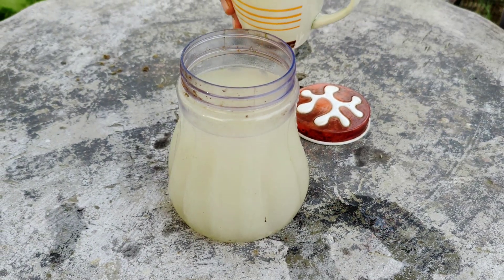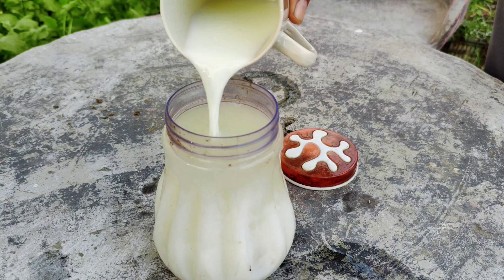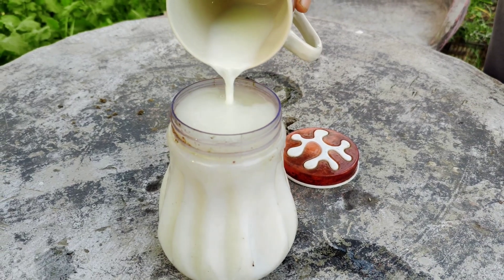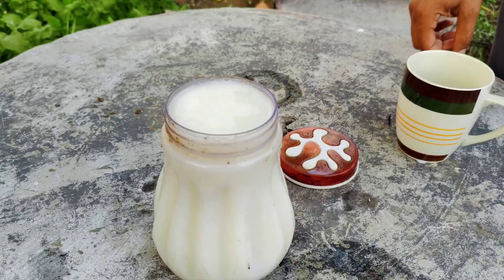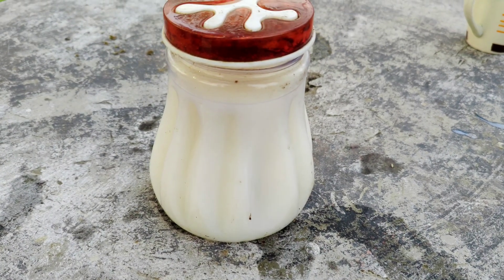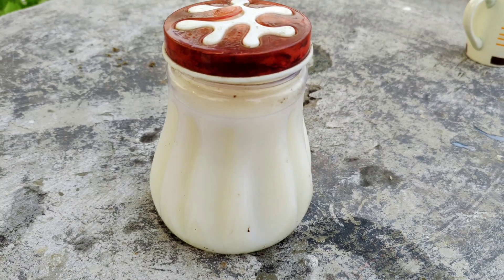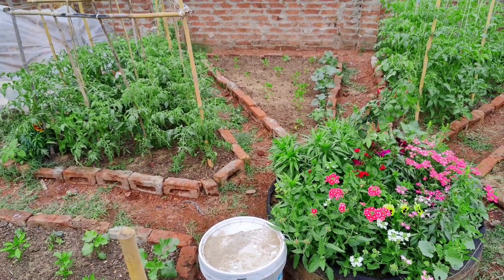Now add milk to the fermented rice water. Use one part milk for every 10 parts of rice water, which means adding 100 milliliters of milk to the one liter of fermented rice water. Mix it well and cover the container loosely again, allowing some air to escape. Leave it at room temperature for about three to seven days, depending on the temperature in your area.